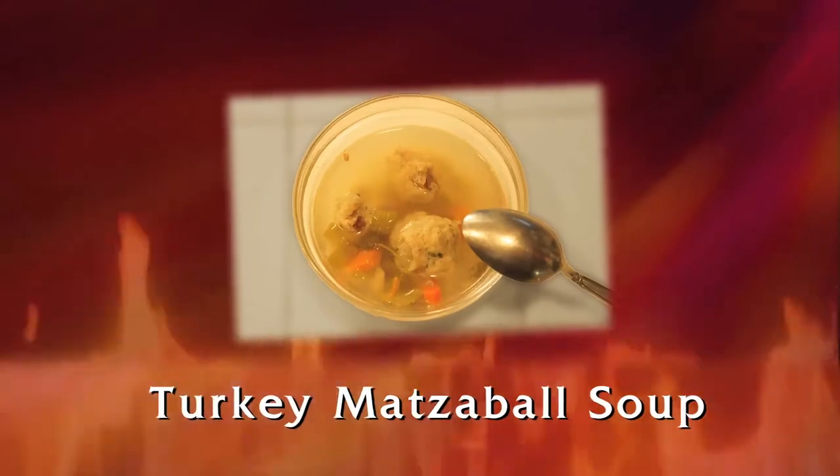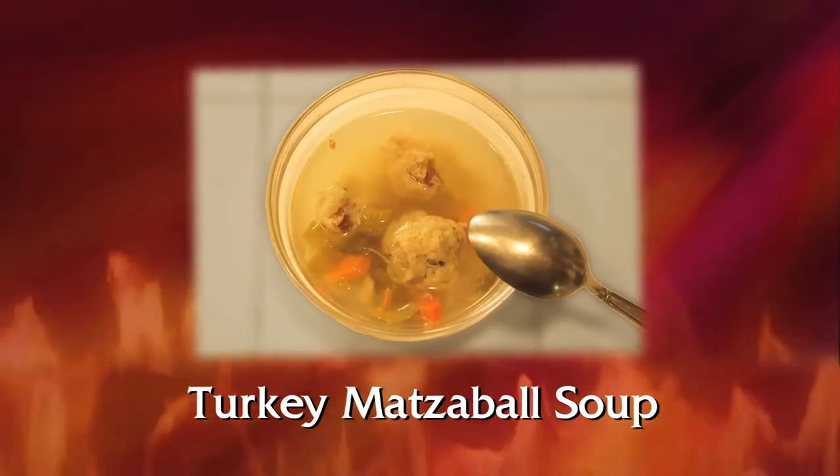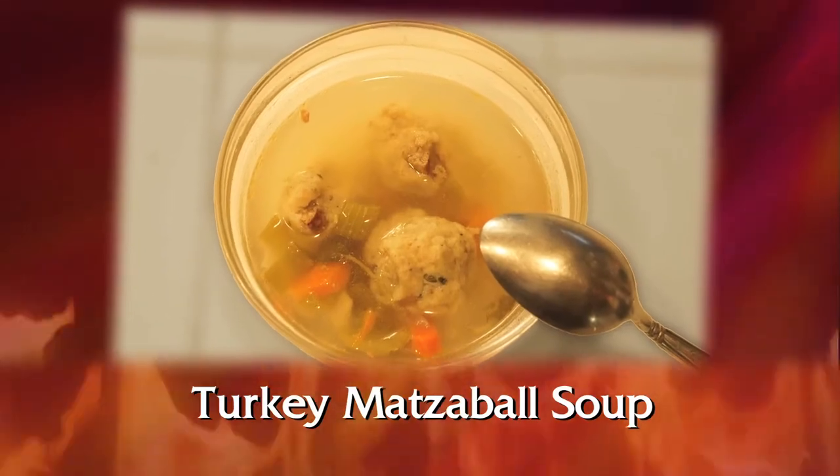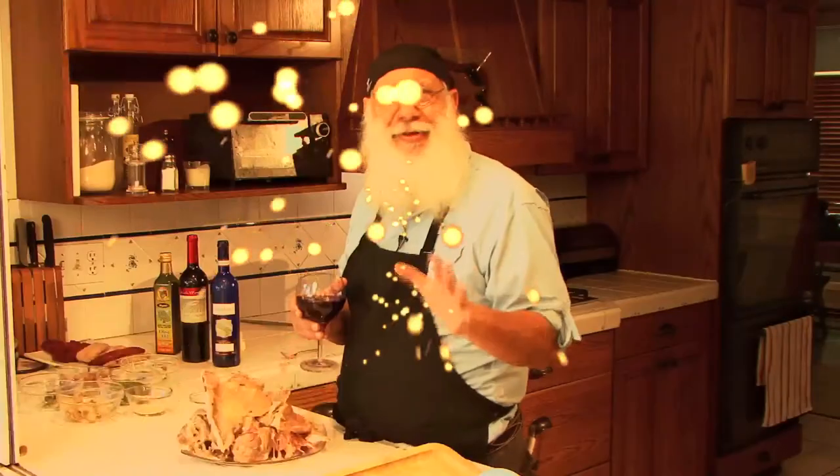I know what you're saying — you are making matzo ball soup? I always see you making all these other things, but not matzo ball soup. Yes, matzo ball soup. I happen to like matzo ball soup — one of my little secrets. But I've got a couple twists on it.